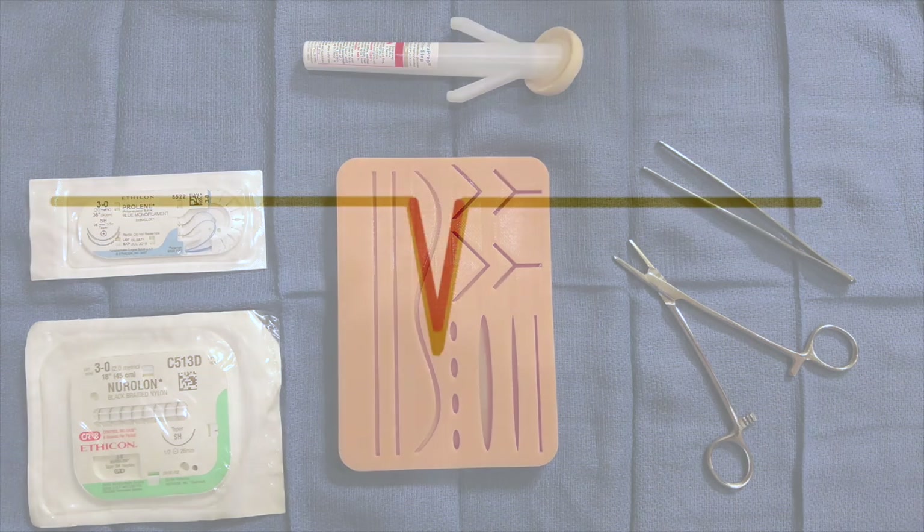Before we get started I want to show you a little demonstration on bite width and bite depth, which is how far away from the wound you're placing your needle and how deep your needle goes. In this particular scenario, we're going to use the green line as one centimeter — one centimeter away from the wound means you'll go two centimeters deep with the needle, as pictured here.